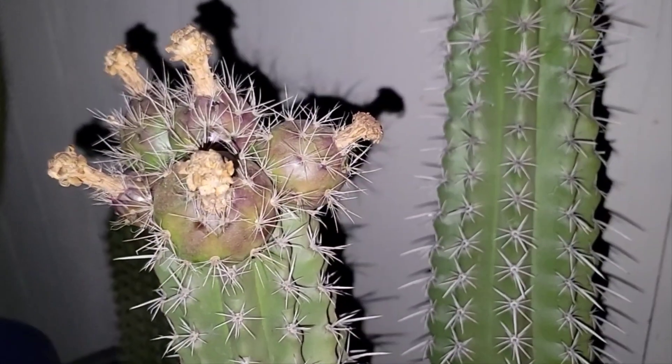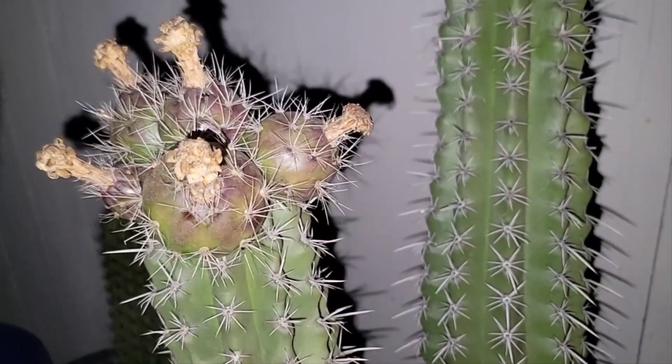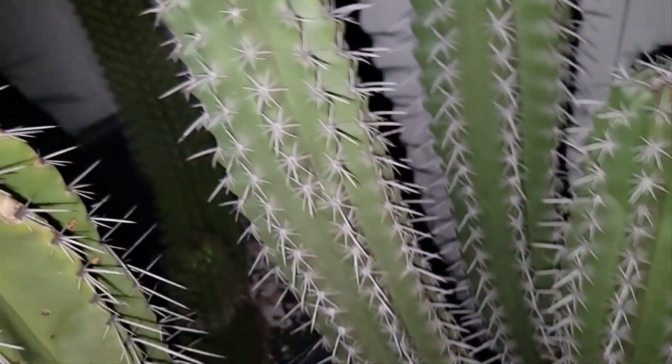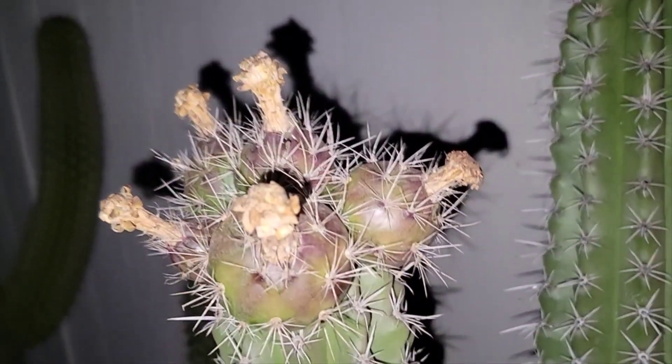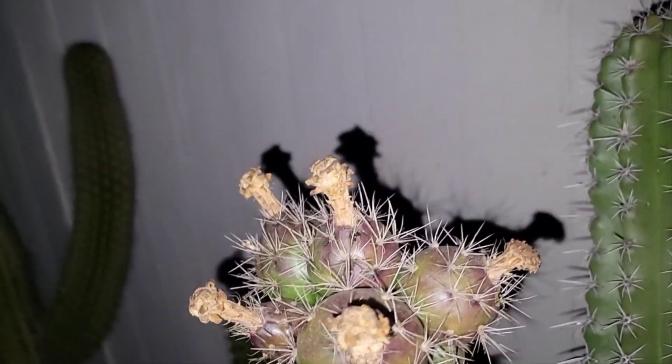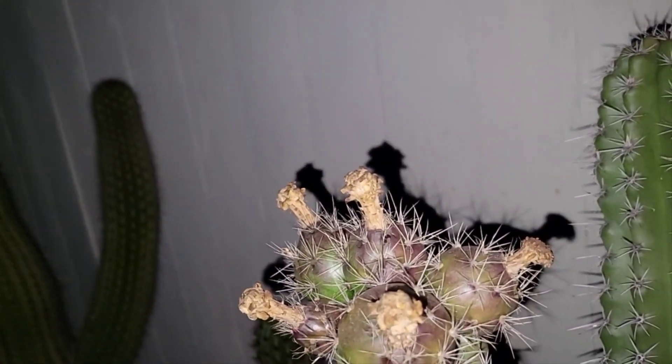Hey, how's it going everyone? So today we're looking at a whole lot of rain coming through these next 10 days — on and off, we're gonna be getting a lot of rain.